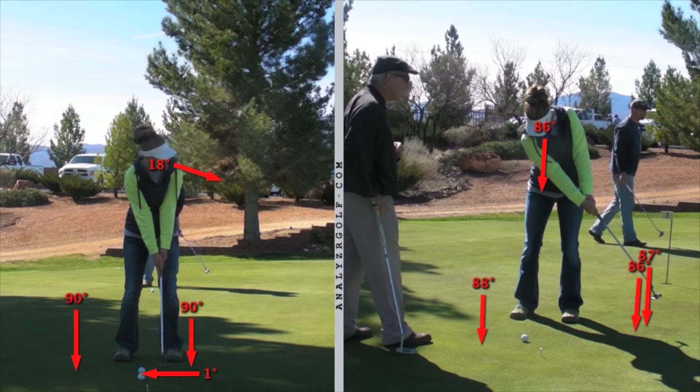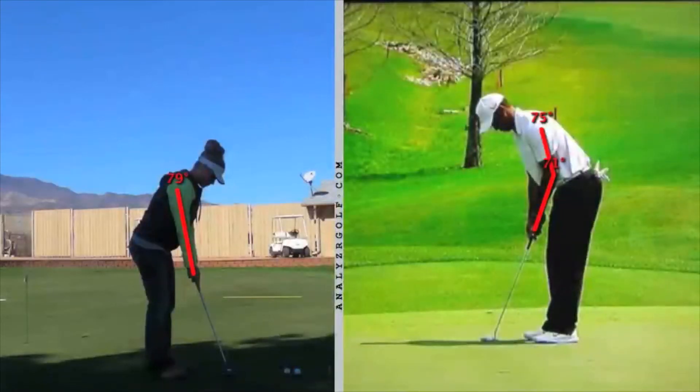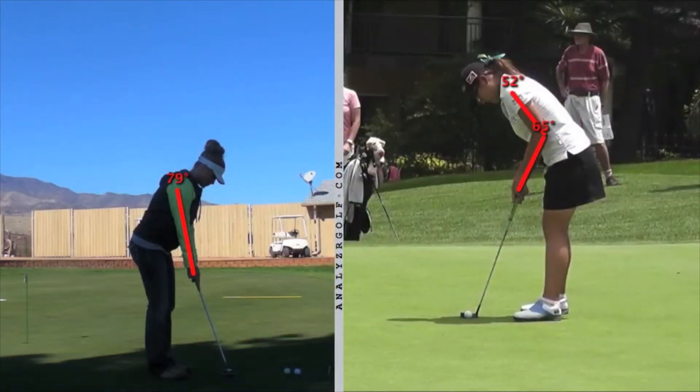One of the things I want you to continue to work on is setting up with a little more bend in your elbows — tucking them in a little bit. Here's Tiger set up to putt, and you can see how he has his elbows flexed just a little bit, kind of tucked into his sides, whereas you have fairly straight arms. Here's Lydia Ko, who just turned pro on the LPGA Tour — she's only 16 years old and she's already won twice. She has a great putting stroke and adopts the solid standard fundamentals of good putting, and she tucks those elbows in. You'll have a lot more control if you flex your elbows a little bit and tuck them in.